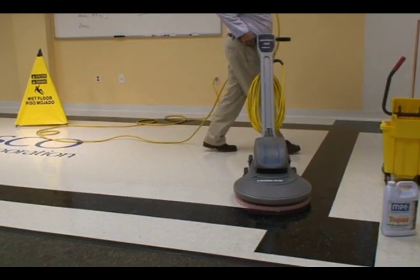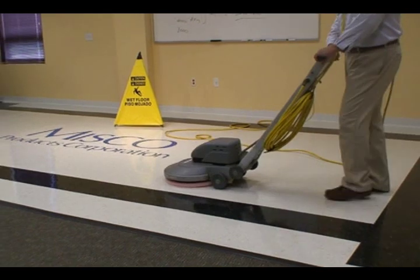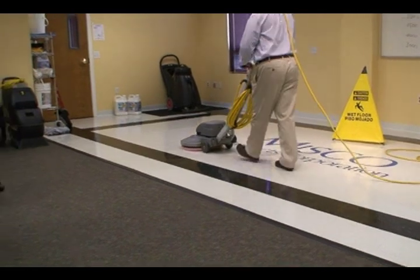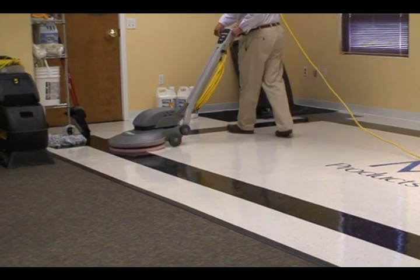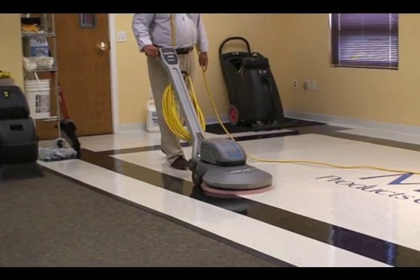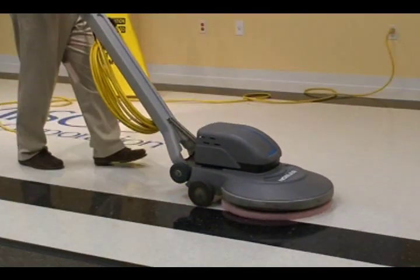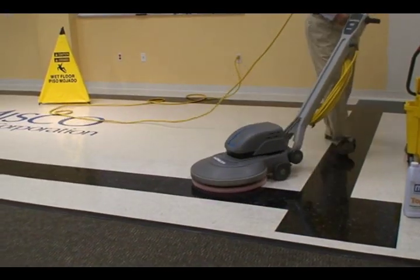If I use a Mop Balm Restorer like Topaz and the correct 100% synthetic pad, I don't have any dust problems. Because the floor is basically clean, the Topaz isn't creating any powder — it's actually acting as a lubricant for the pad, so the pad isn't generating too much friction causing it to disintegrate or fall apart. The floor is clean, dry, and shiny.